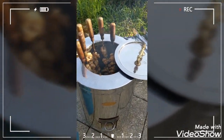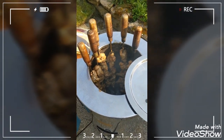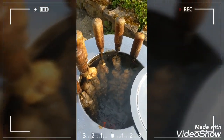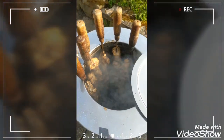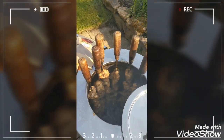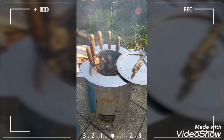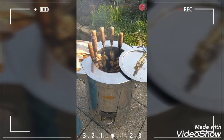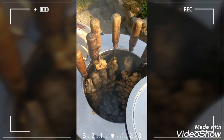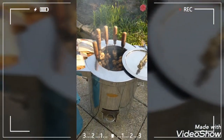Another five to ten minutes and it should be done. I started an hour ago by lighting the charcoal — it's now one hour and five minutes. So from lighting the charcoal to complete cooking it will take around one hour and fifteen minutes in total.